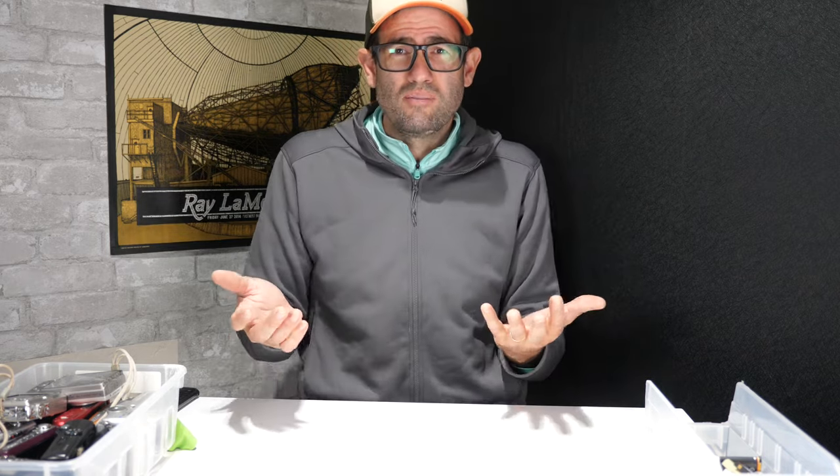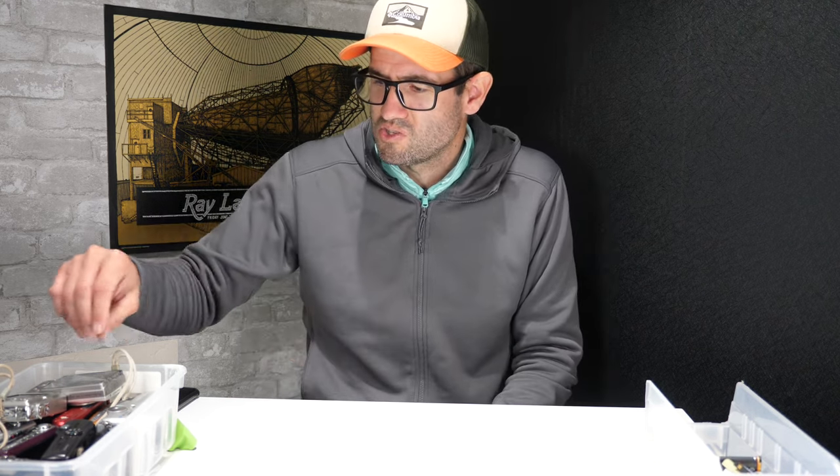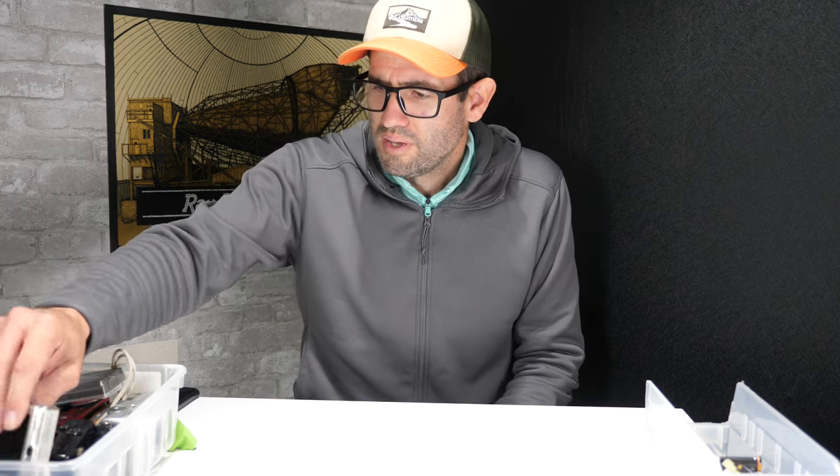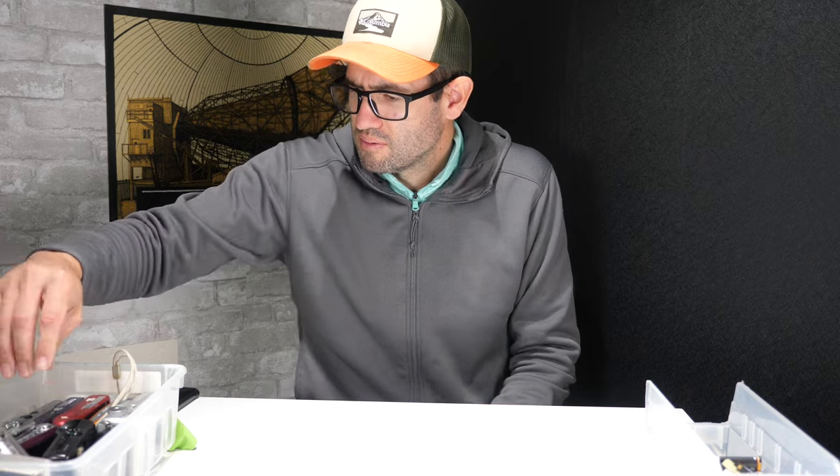Although $150 may seem like I'm in the green, I'm not really, because you have to factor in eBay costs or wherever you sell, shipping costs, and obviously your time. I would like to see a value of a couple hundred dollars out of this just to make it worthwhile — and I think we might get there.